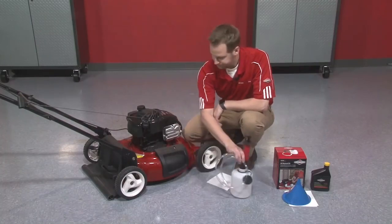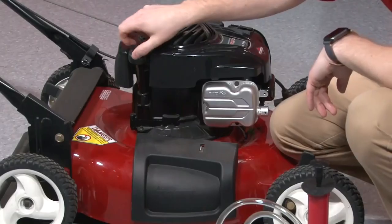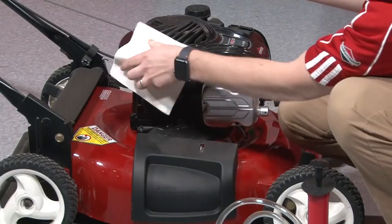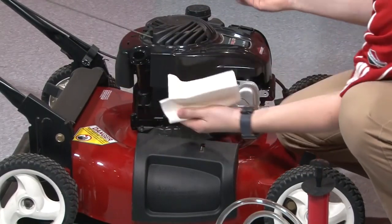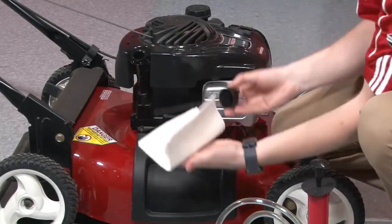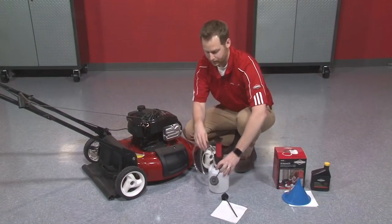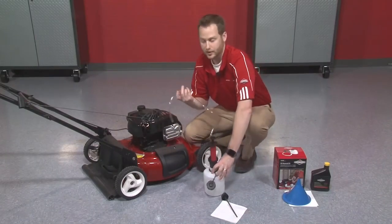So to get started, I'm going to take out my oil dipstick, just remove it from the oil reservoir, clean any debris that might be around the neck of the oil filler, and set the dipstick to the side. And then I'm going to use my oil extractor kit to take out the old engine oil.